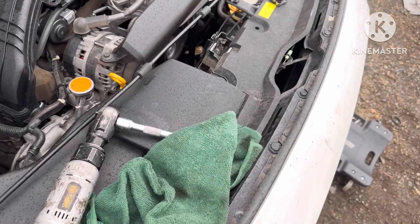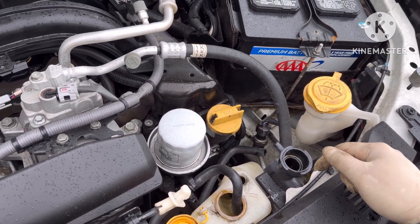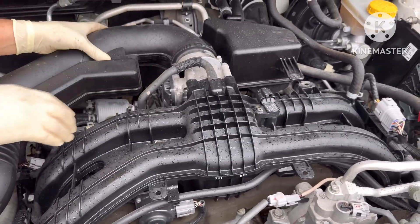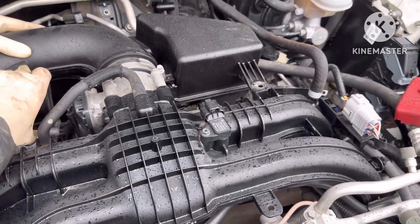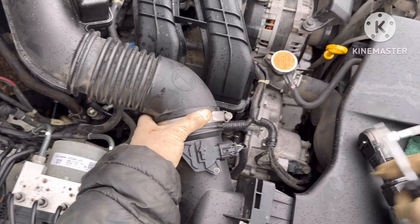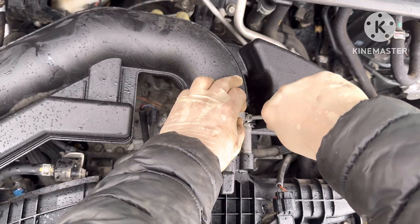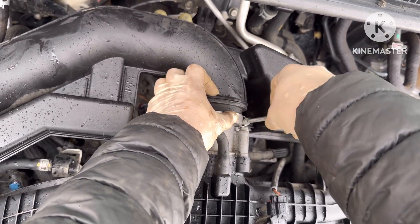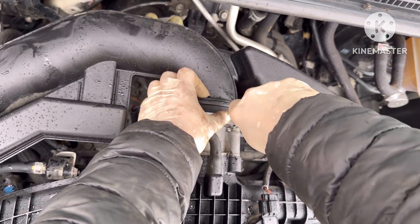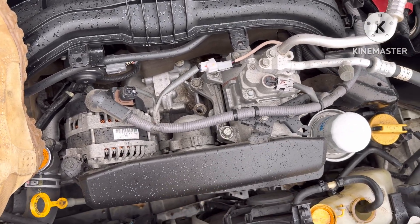We're going to put some soap — like dishwashing soap — in the radiator with water and then run the engine for a while so it cleans all the oil in the radiator. And then we're going to put the new radiator and it should be fine. Okay, now we're going to put back the intake pipe and reconnect everything. We're going to put some coolant in it, and this one over here as well. Tighten it up. So before we put coolant we're going to reconnect the radiator pipe down there as well.